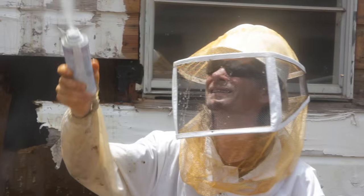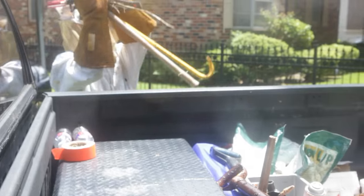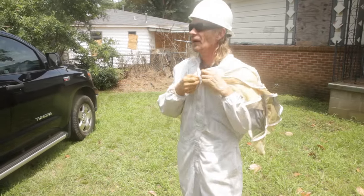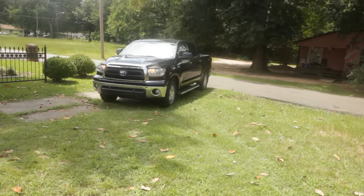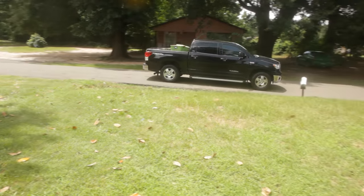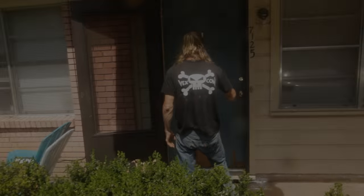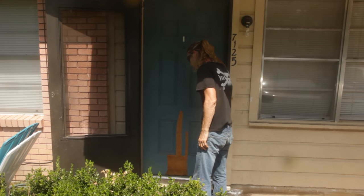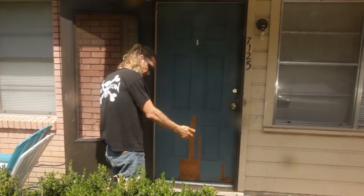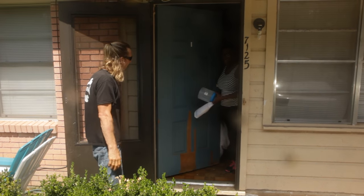Once I finally had the hive extracted completely out of the wall, I was ready to get out of there. I loaded my equipment and headed to Miss DA's house to let her know what happened. Some days you work hard, some days you hardly work. When I arrived at Miss DA's house, I was so excited to show her how much honey we had — went straight to the door, and when she walked outside, she could not believe how much we had.